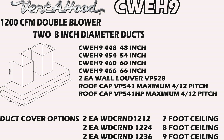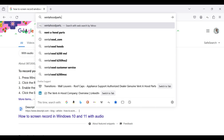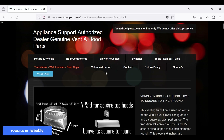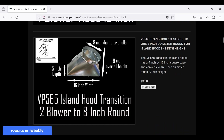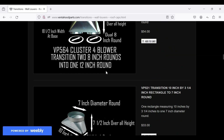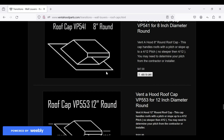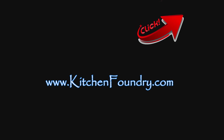The last stop today — go to VenteHoodParts.com where you'll find all of the wall louvers and roof caps we talked about in this video. You can see the illustrations there and decide what checkout items you need for your particular installation. Click the upper right-hand corner of this video to reach out to us by email. We are standing by — ask us about any model you're interested in and we'll quote you the lead time, the cost, and the availability. Look forward to hearing from you.